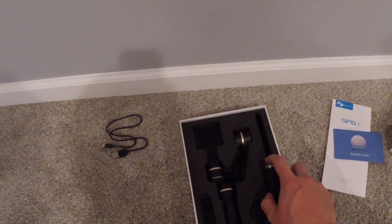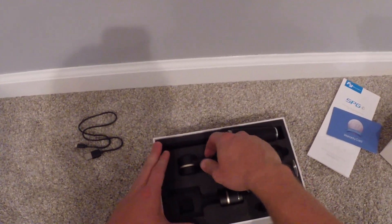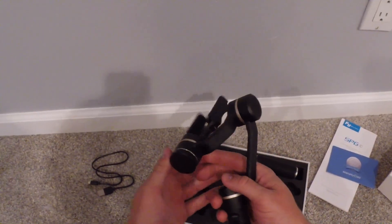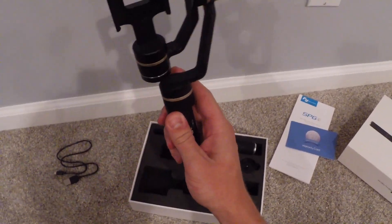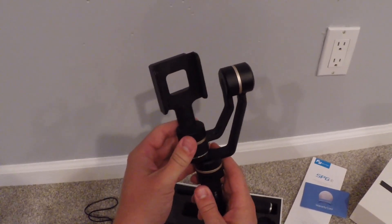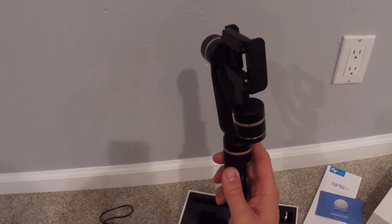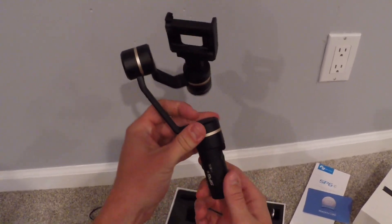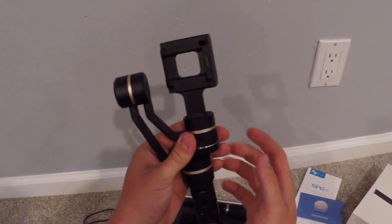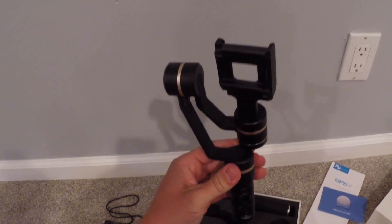And then the top part of the stabilizer — the main part — is this here. You just have to be kind of careful when you take it out because it is in there pretty good. But once you pull it all out, you can see that this really has a nice finish. It seems to be really, really well made — a lot of metal. I was expecting a lot of plastic on this, but it's actually much more high quality than I was anticipating. Really nice finish, and you can see there's what looks to be a little bit of rose gold in between.